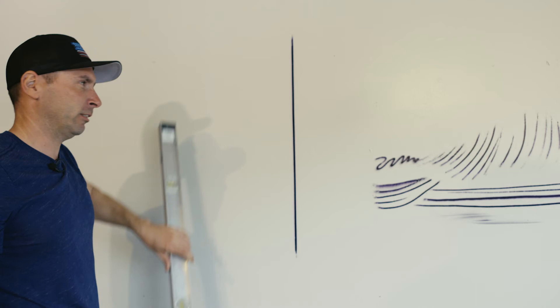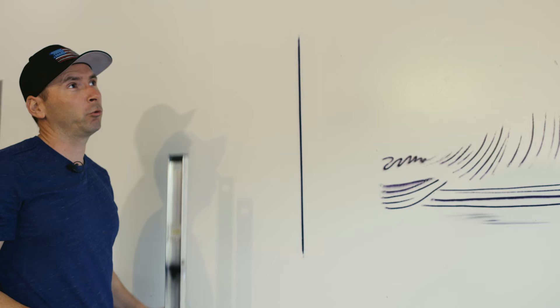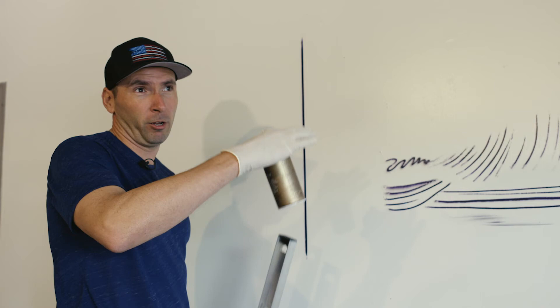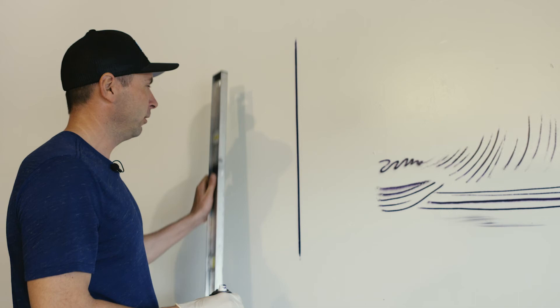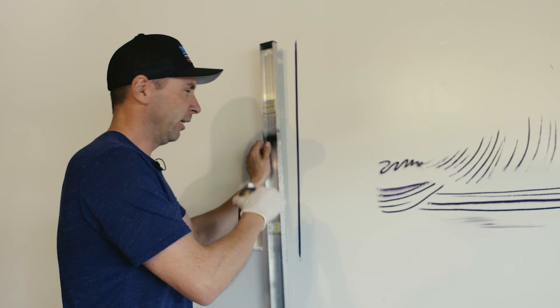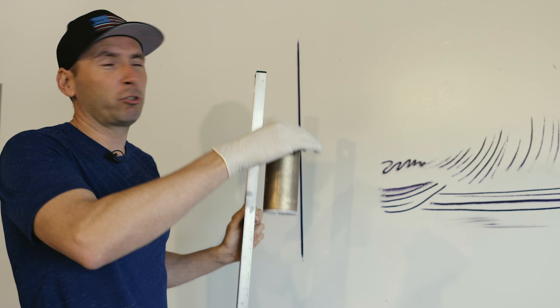Two-by-fours work really well when you're doing a super long line, eight or ten feet long. You can also pop a chalk line, but if you're doing a super long line — like on a two-story building — pop the chalk line at a 45-degree angle where the two-by-four or level is going to go, not where you want your can to go. That way you can set your guide in the exact same spot every time, and your line will stay perfectly straight.